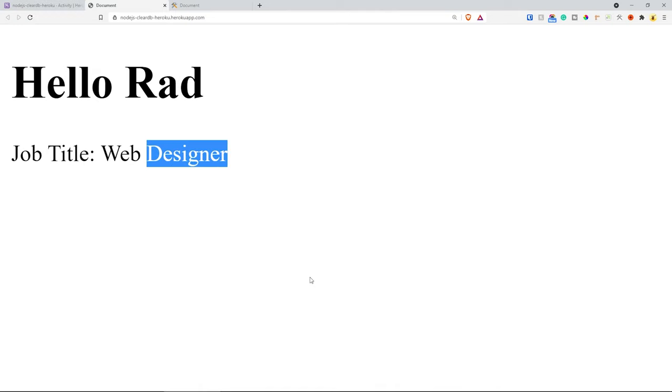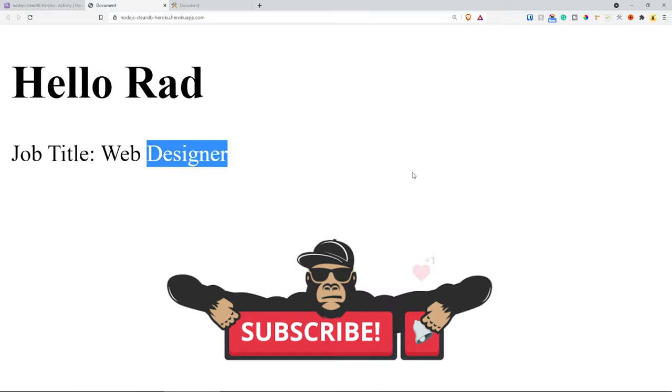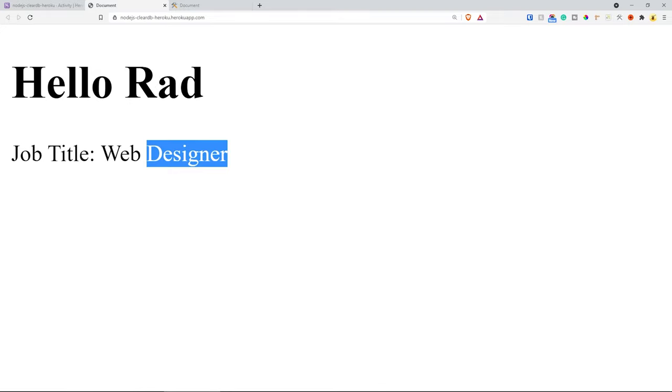I hope you found this video useful. Thank you very much for watching — consider subscribing, like this video, and if you have any questions please comment below. I'll see you in the next video, thank you very much for watching.